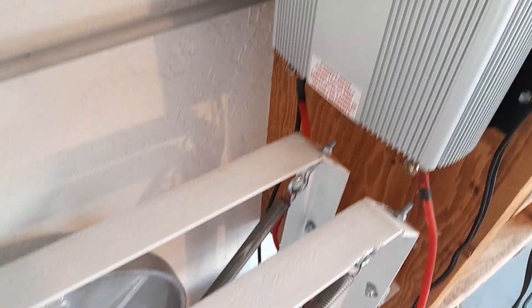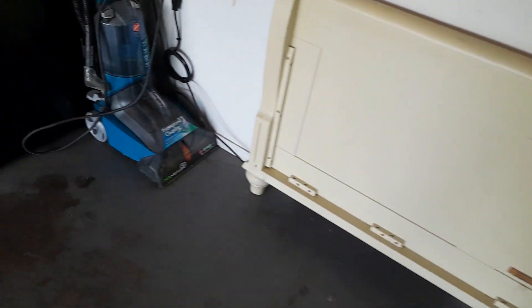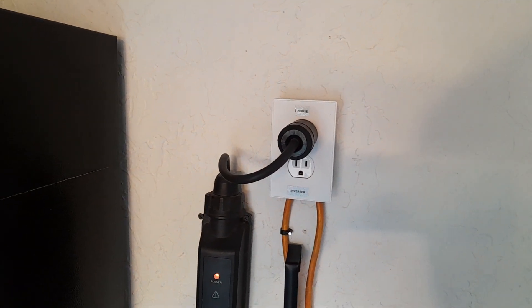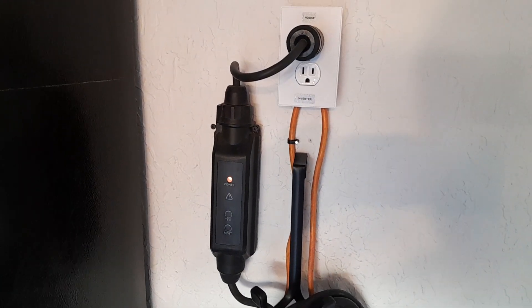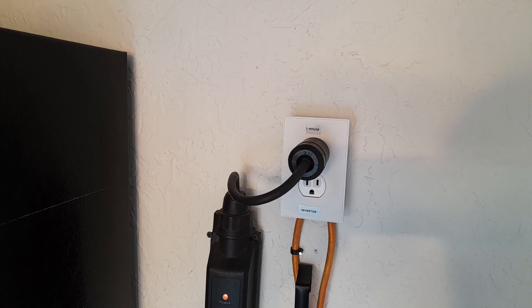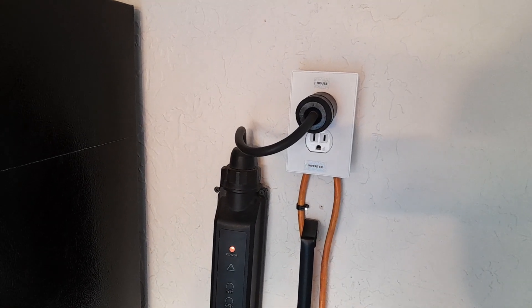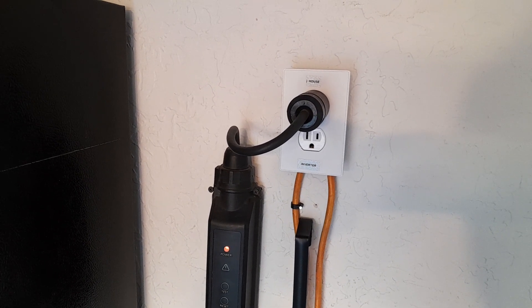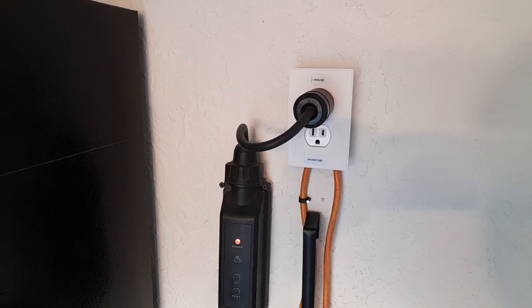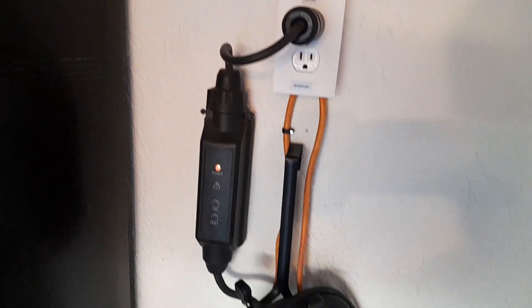The extension cord goes down along the wall and comes up to this plug. I made a charging station where when I have the charger in the top plug it comes from the house, and when I have the charger in the bottom plug it comes from the inverter. I set it up this way so I can get on the machine, charge the battery up real quick, and charge my car in the event of a power outage.